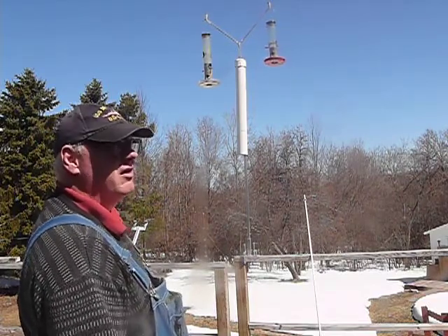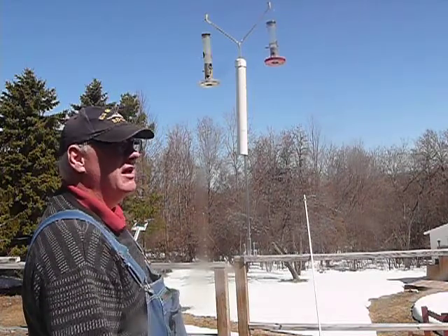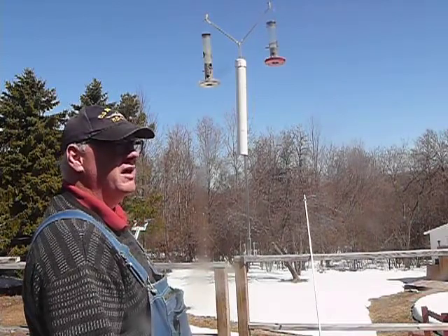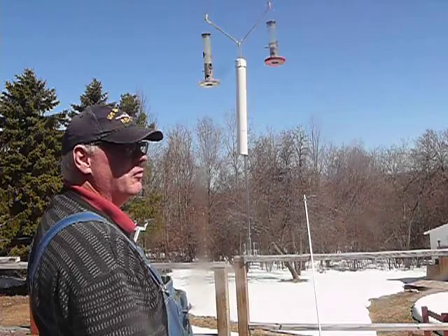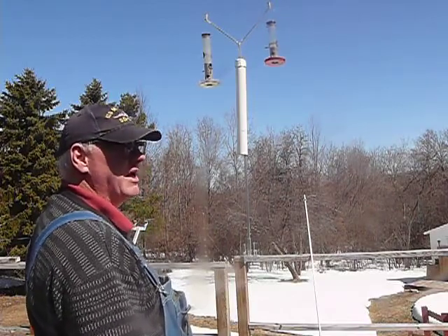So far the squirrels cannot get up that — they jump on it and then they fall. It's very sturdy. The base could be altered to fit on a 4x4 or any other dimensional lumber.